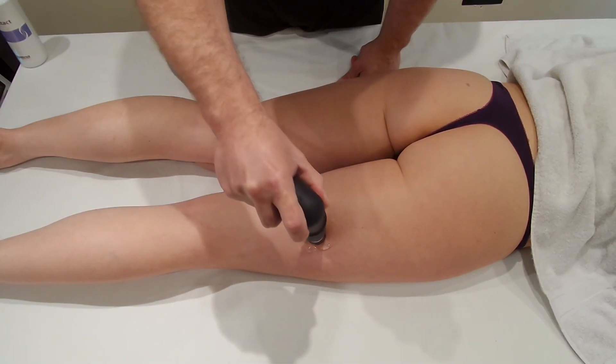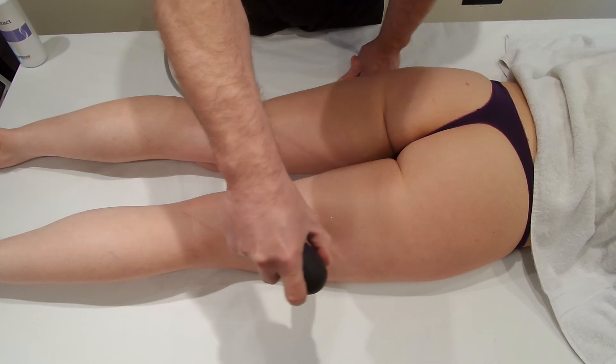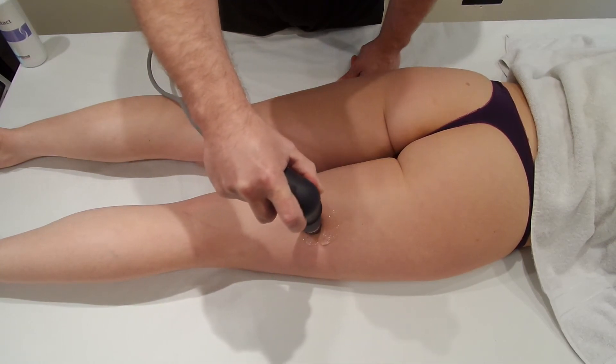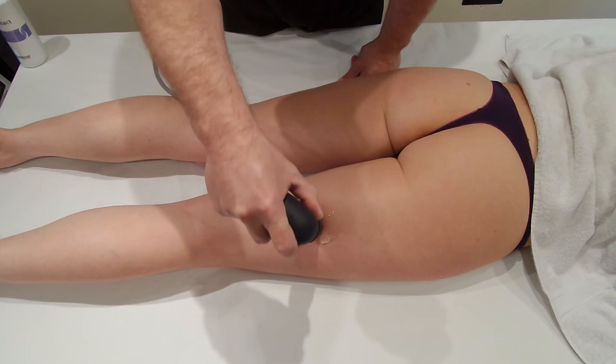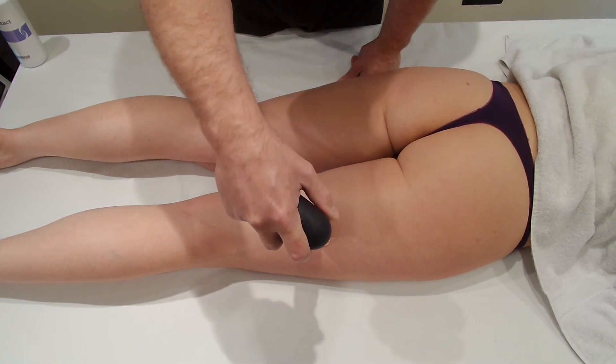If you're imagining you may have trigger points in bicep femoris, semimembranosis, and semitendinosis, you may well have to stop and move — it's a bit of a big move to go across the thigh with the shockwave running. So come across here with multiple angles until you ease off the trigger points.